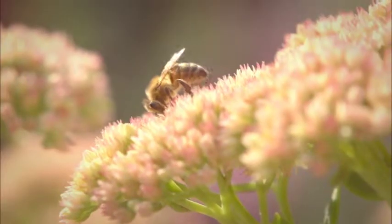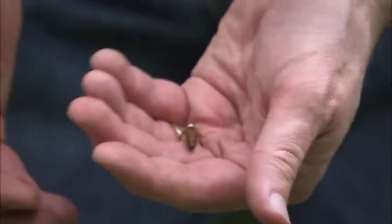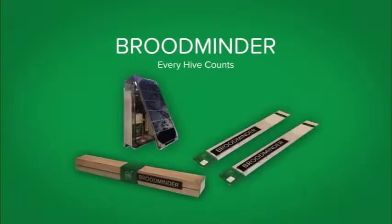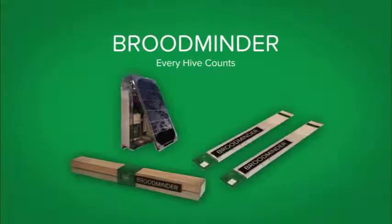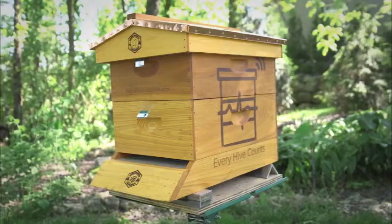Raising bees is a great way people can have a hobby, produce honey, and have a global impact on the health of our world. But it can be complicated too. The Broodminder wireless beehive monitor system helps make some of the hard stuff easy. Let's dive in and discover how easy and intuitive it is.